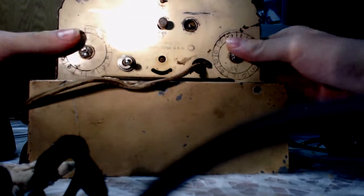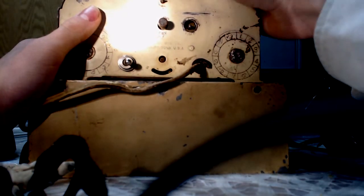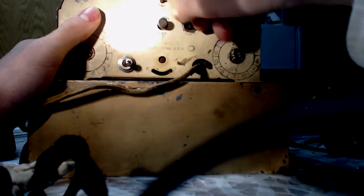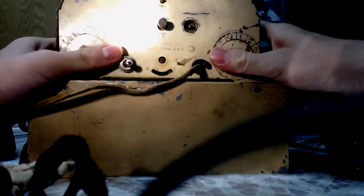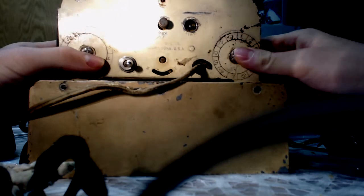On the back of the clock, which we will take a look at the innards of, we have the alarm on and off. We've got a twist knob for the hand, which will show the hand turning. We've got a crank for the time. These parts right here I'm not sure what they were, and then this adjusts the alarm hand.